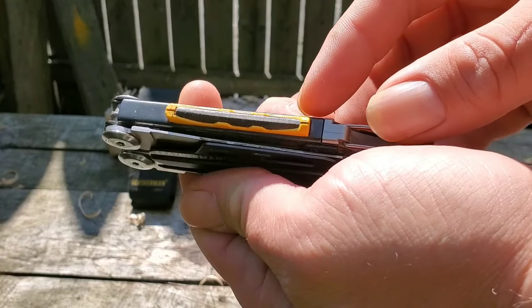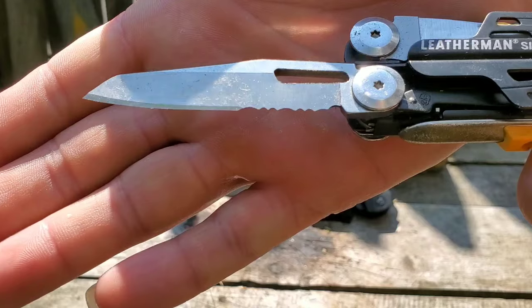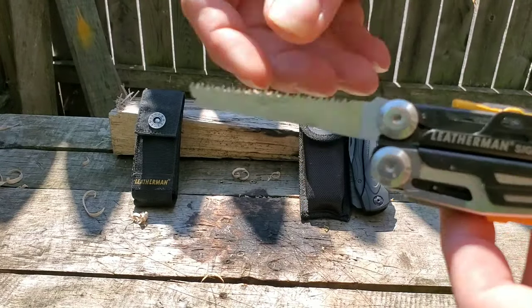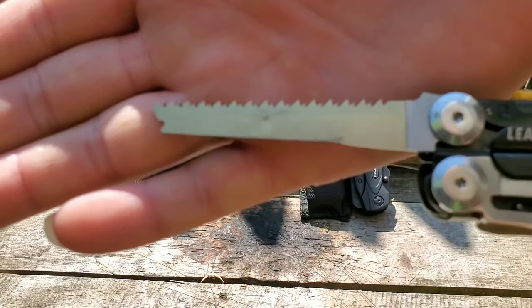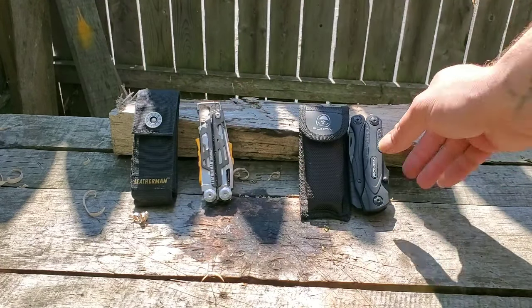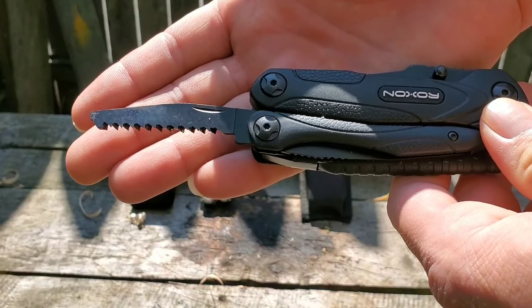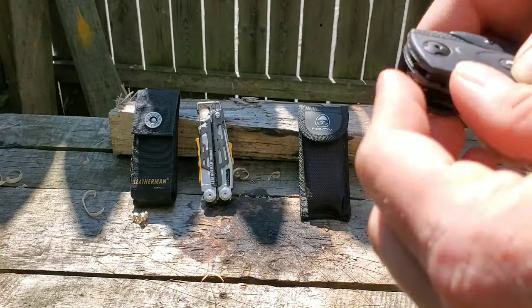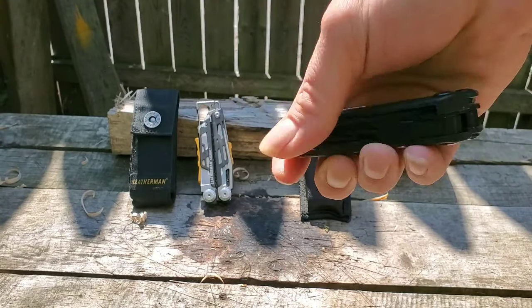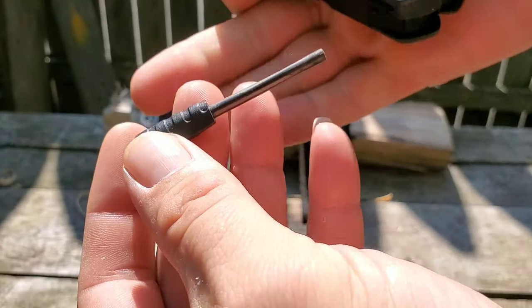Both these tools have a fire steel on them. This one has the double edge blade — which I hate, but it's there — and a saw. An awesome saw. Just a saw on the Roxon. Both locked. This has a plain edge.